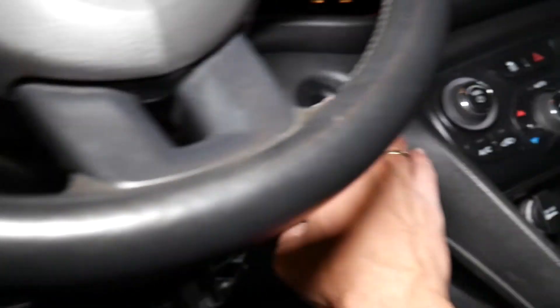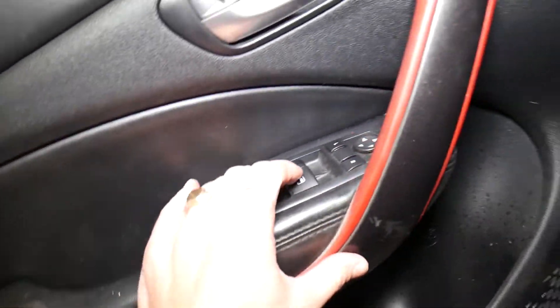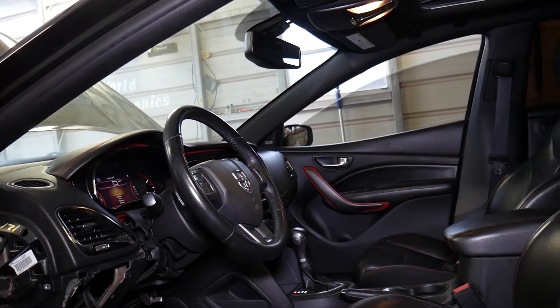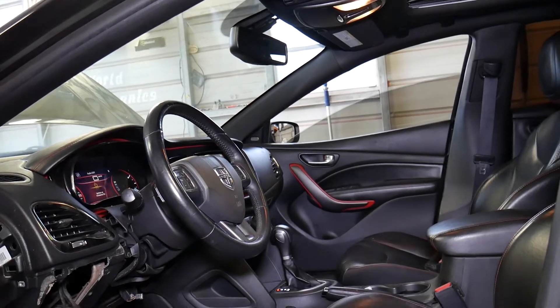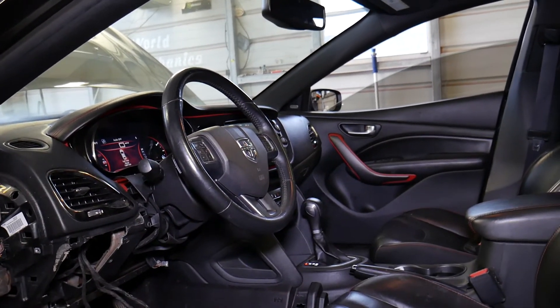I'll go ahead and turn the ignition on. Ignition is on, as you can see. I'll attempt to see if that window will go down now — check it out, it works with no problem at all. That definitely fixes our problem. Hopefully this video will be helpful to any of you trying to do something like this. Thank you for watching; please subscribe to the channel for more videos, and see you next time.